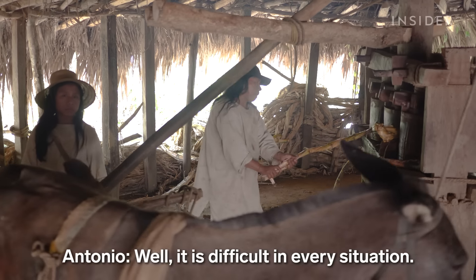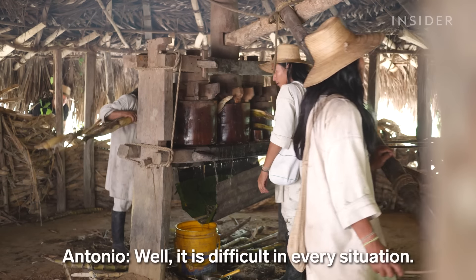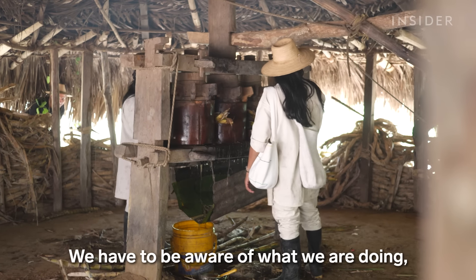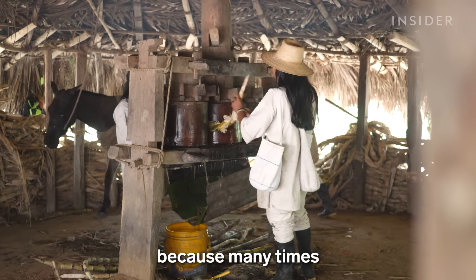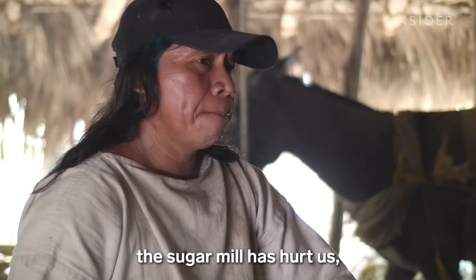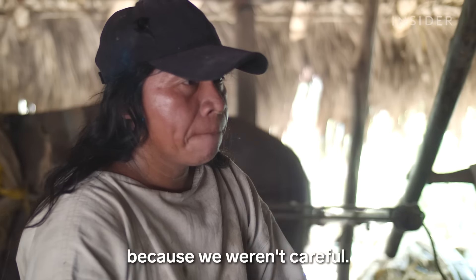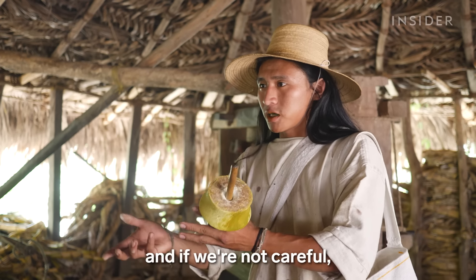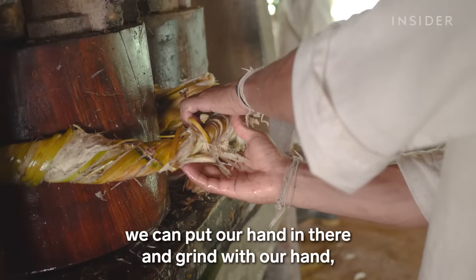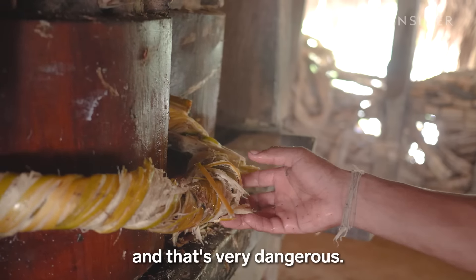In all cases, everything is a little difficult. We have to be careful of what we are doing, because many times the trapiche has made us damage. We are putting the cane there, and by the way, we can put the hand in there — and that is very dangerous.